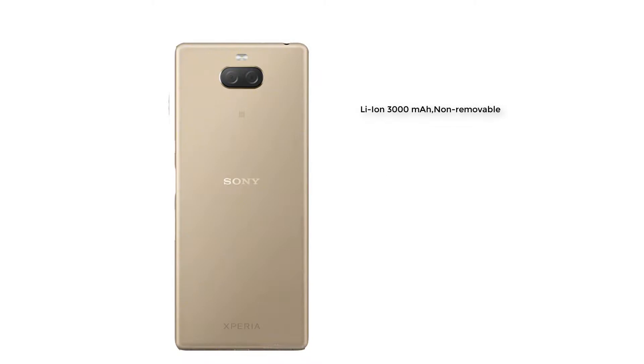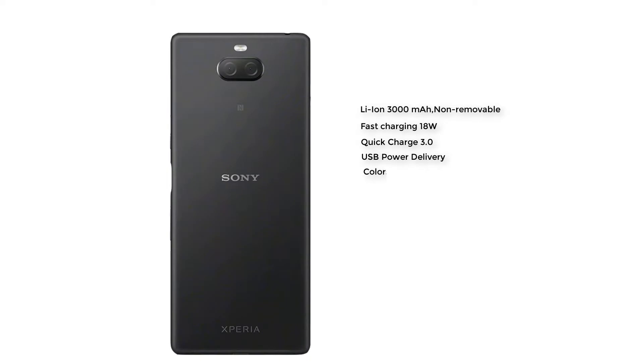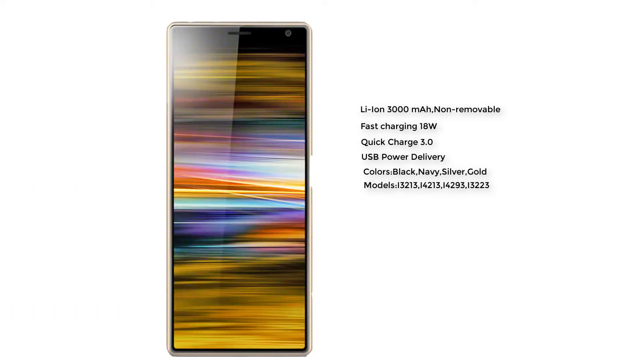Now we're talking about the battery of this smartphone: 3000 mAh battery, non-removable, fast charging 18W, Quick Charge 3.0, USB Power Delivery. Different colors and different models are also available for this smartphone.